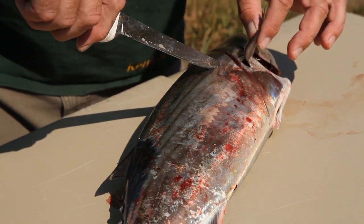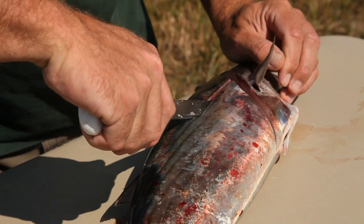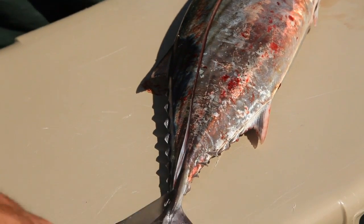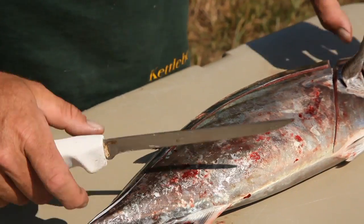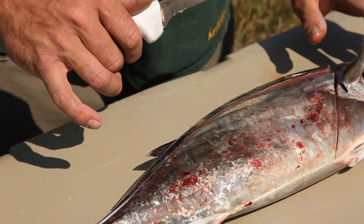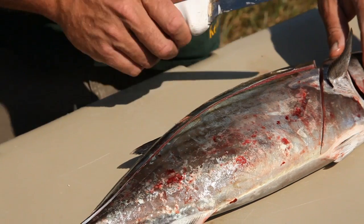You can look at where the cutout is for the pectoral fin, take your blade and run it right down that line all the way back to the tail. Keep steady pressure on the knife because it's pushing up against bone as you're doing that. Once you've made that cut, you can either take the top loin or the bottom loin.